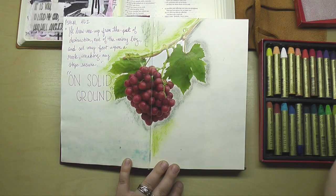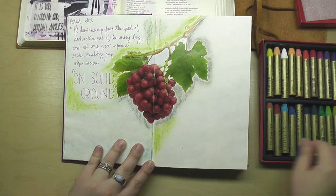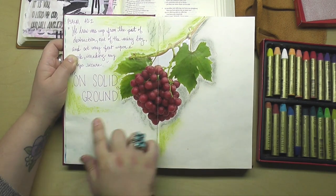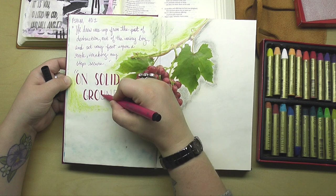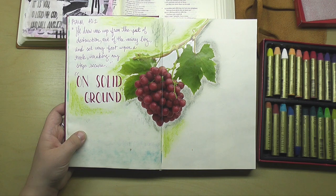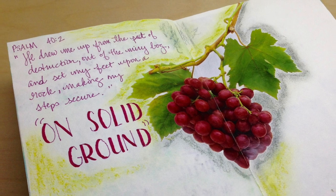That's what I went for on the journal page here — a very simple scripture writing process. Are you guys having fun writing scripture in your journals? Let me know in the comments below if you're enjoying this process and if it's encouraged you to do some scripture writing of your own. I'm just highlighting that phrase 'on solid ground' again — that's going to be my theme verse for my quiet time today.